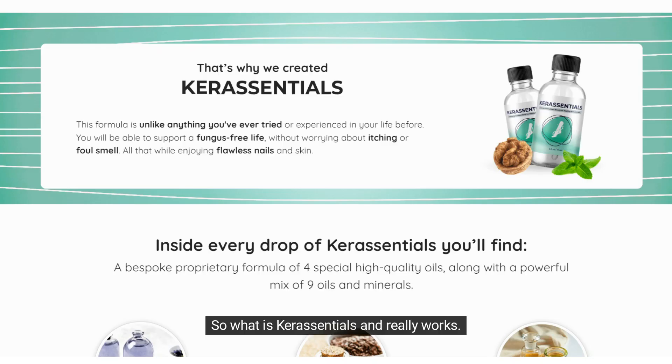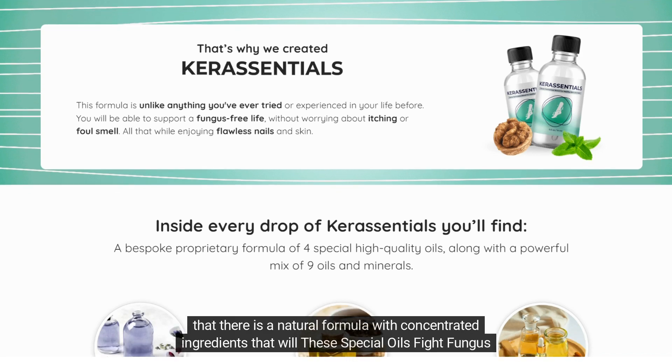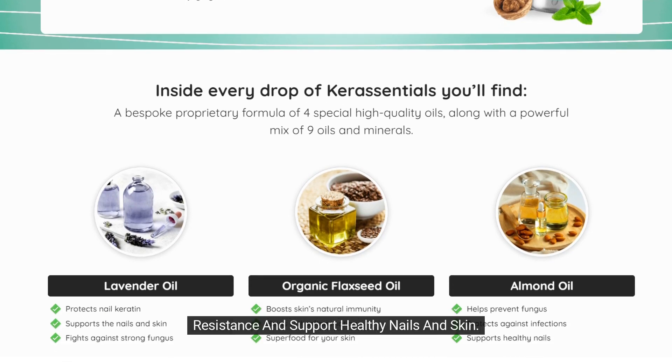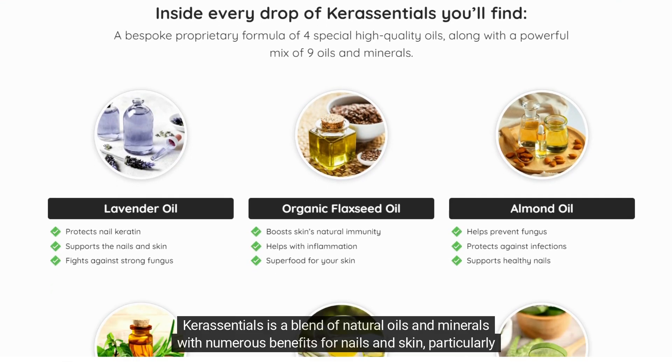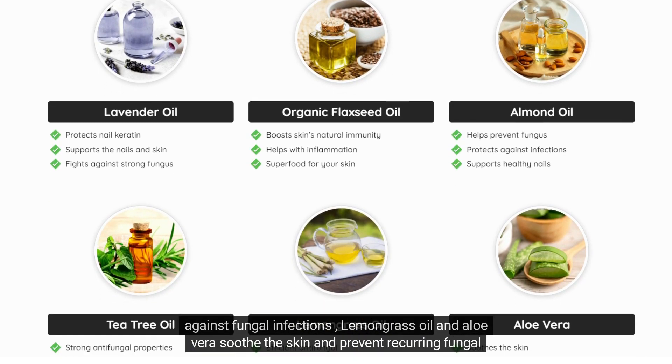What is Care Essentials and does it really work? The answer is yes. Care Essentials works, and after many laboratory tests, researchers identified a natural formula with concentrated ingredients — special oils that fight fungal resistance and support healthy nails and skin. Care Essentials is a blend of natural oils and minerals with numerous benefits for nails and skin, particularly against fungal infections.